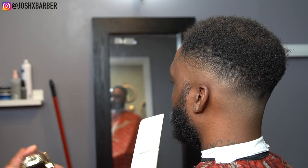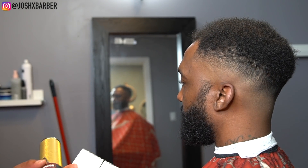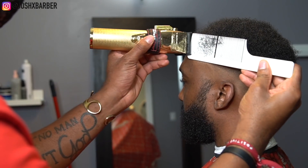Right here I'm going to do some clipper-over-comb work for some of the dark areas that I don't want to use guards in, because it helps me control my blend more when I do clipper over comb.